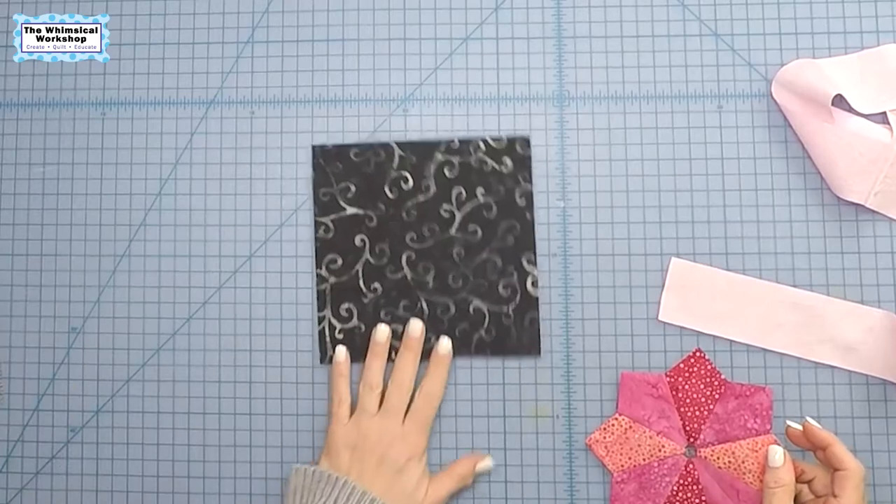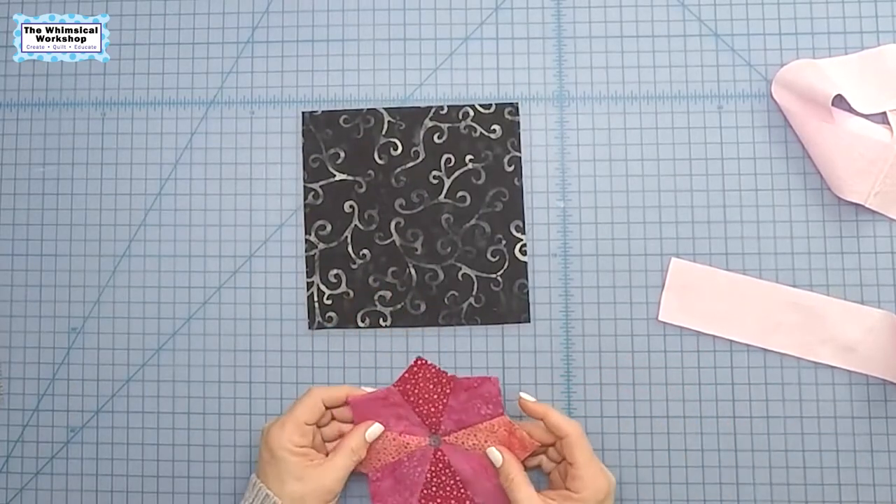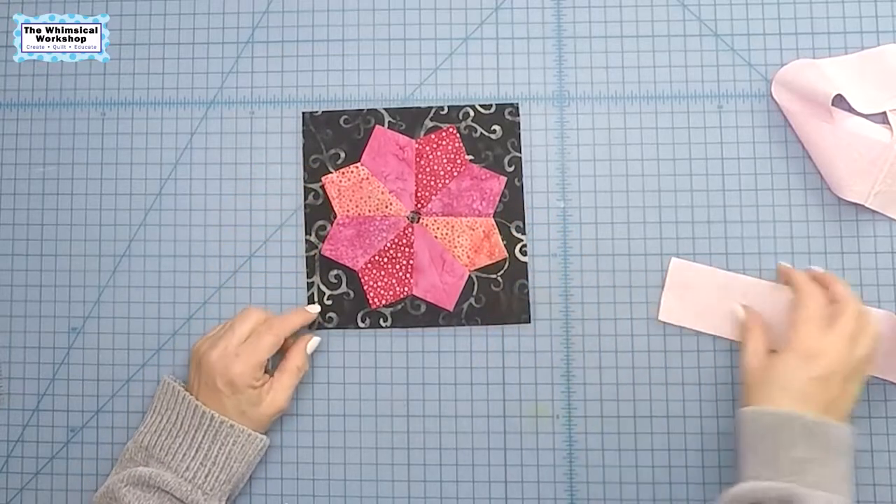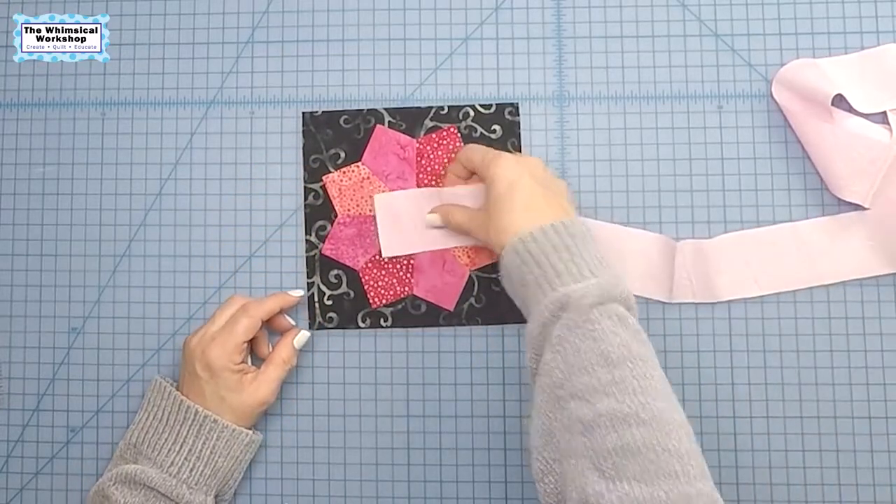Welcome to the Whimsical Workshop. In this video I am going to show you how to machine appliqué a Dresden plate block down on its background and how to create the center for it.